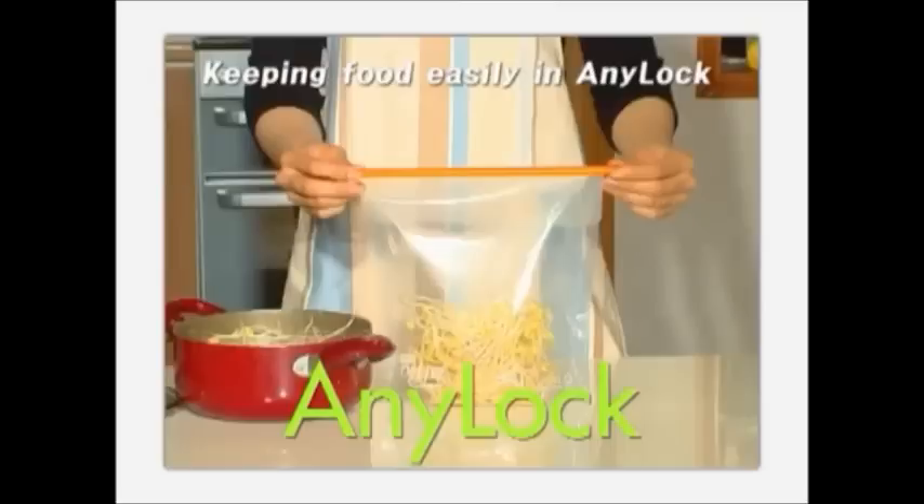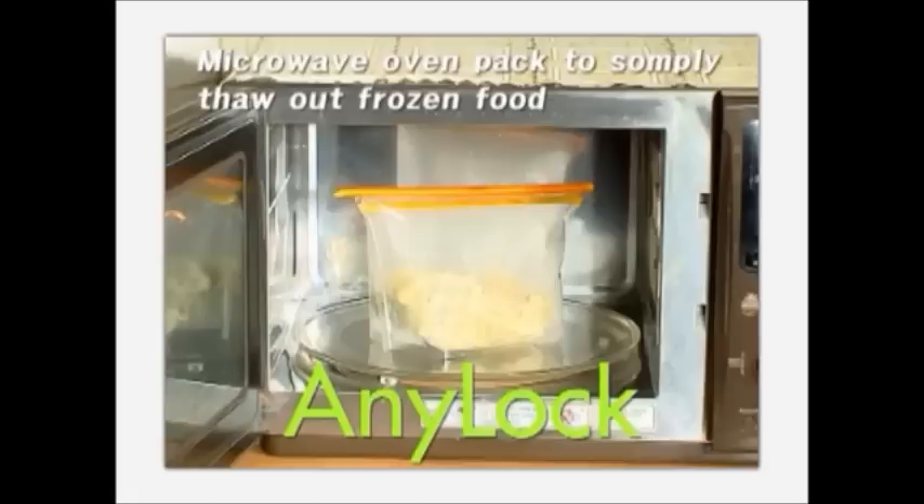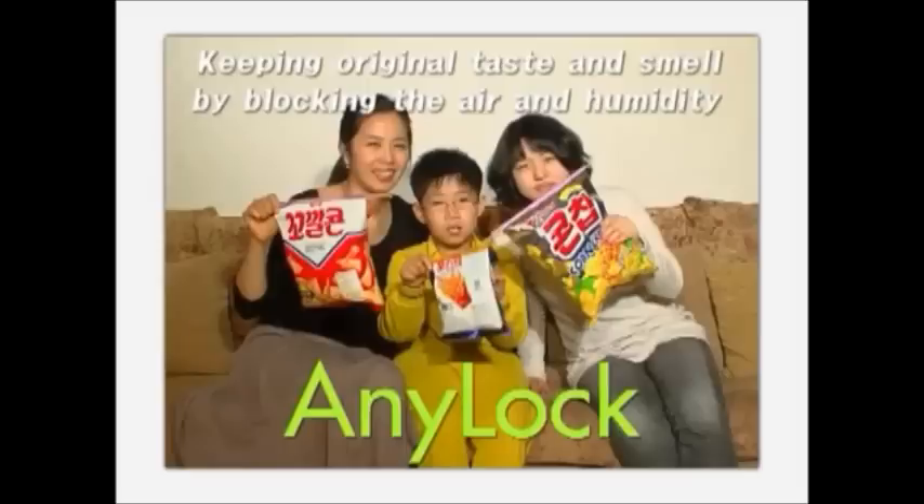The choice of today's trendsetter — AniLock is a unique and innovative device the world is waiting for. Welcome to the world of AniLock.